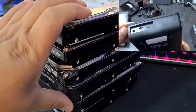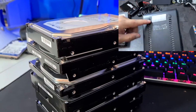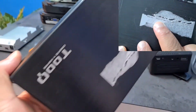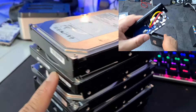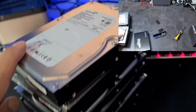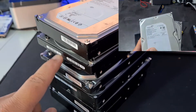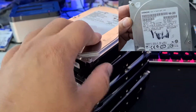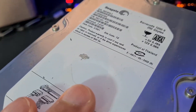I bought all of these hard drives from a guy I paid 30 pounds to last week at the boot sale. They came in cases — for example, like this Seagate one. I've taken them all out of their cases and tested all of them, and none of them work. I paid two pounds each for these, which is a lot, and not one of them works.